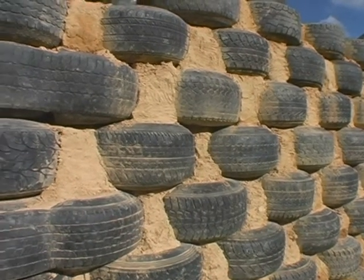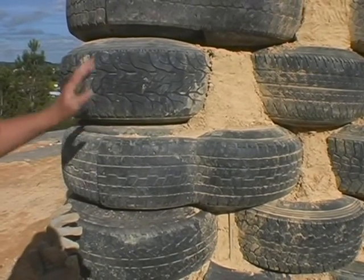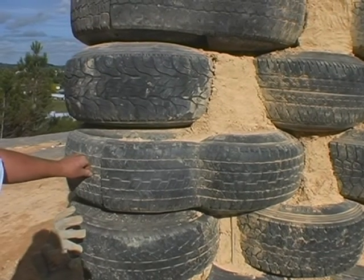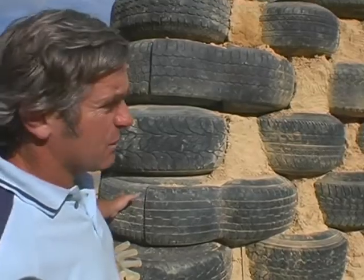When it comes to a half brick — or in our case half tyre — we split a tyre in half and screw the flaps to a tyre adjacent to it. So here we have sort of a one-and-a-half tyre at the end of the wall.